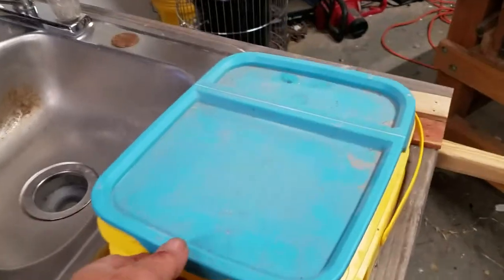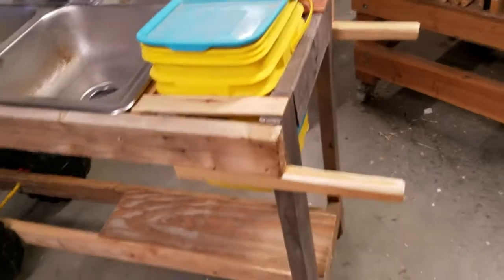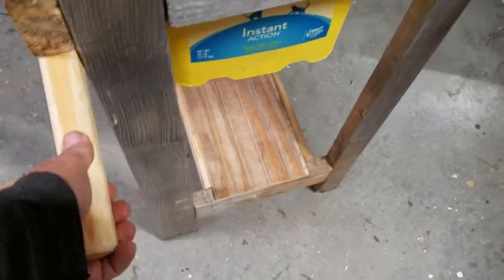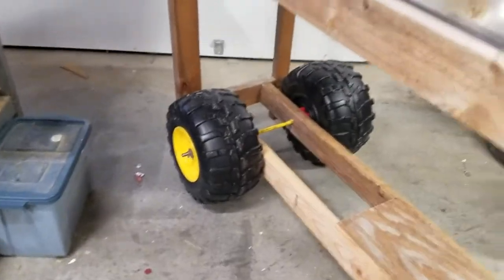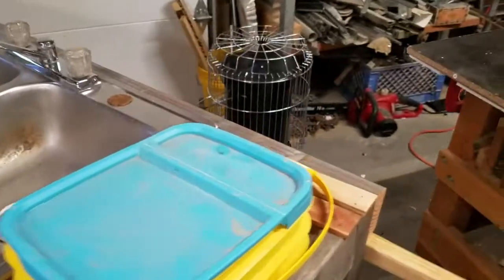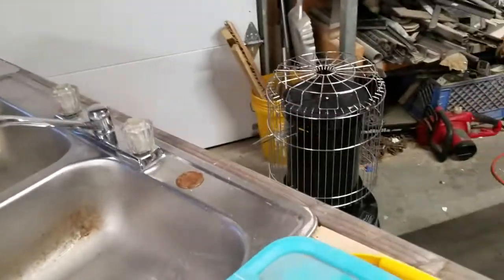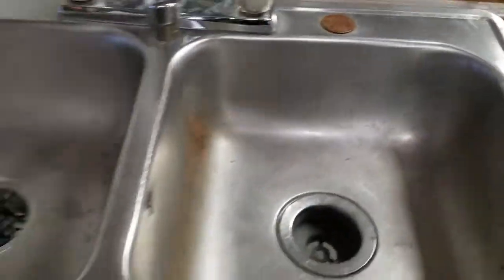This is for vegetables — when you clean them you can dump them in there and then carry that inside. The handles here, just like anything, you want to pick them up and be able to move it. I've got an item that's going to bolt on the back so you can put scrub brushes and so forth on, easy access right there.